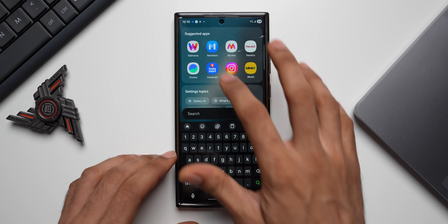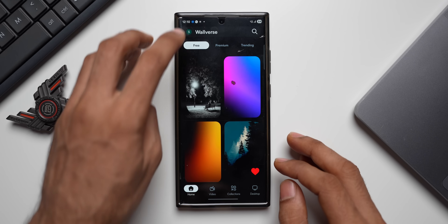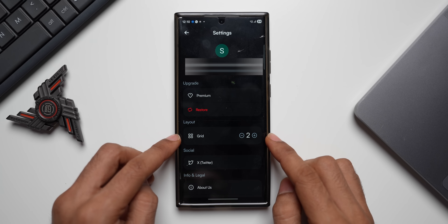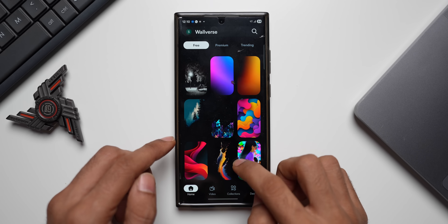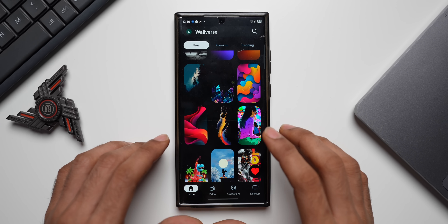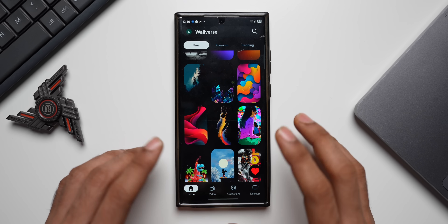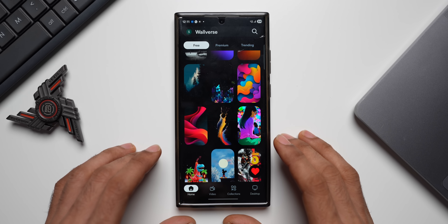Before we continue, we've just pushed out a brand new update for the Volverse application. We've added a new Layout feature under the profile — you can now change the grid options. By default it's set to two columns; if you increase it to three, more wallpapers will be visible on a single page. Go ahead and check it out — the link is in the description.